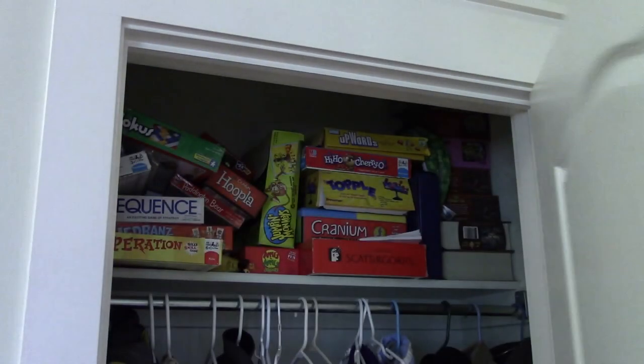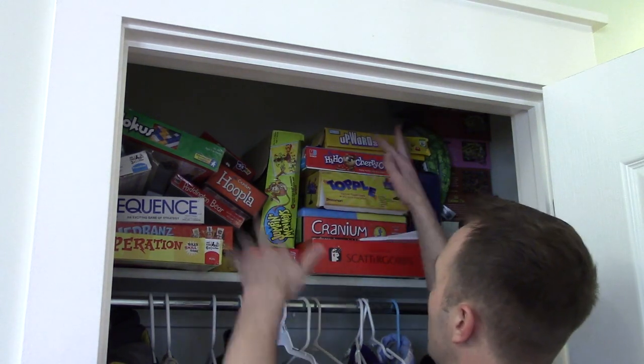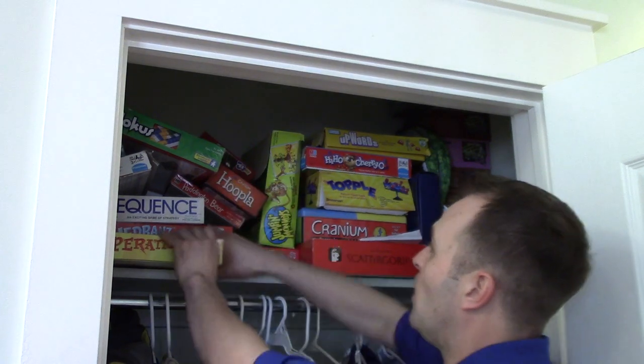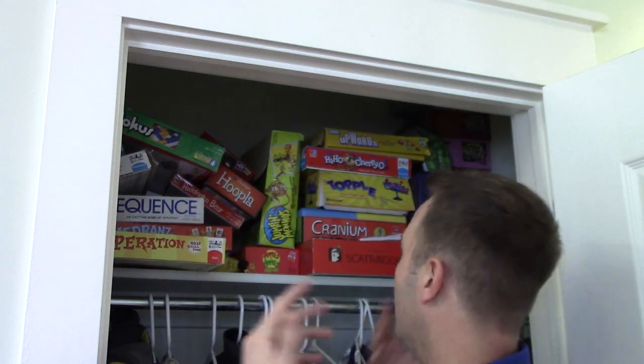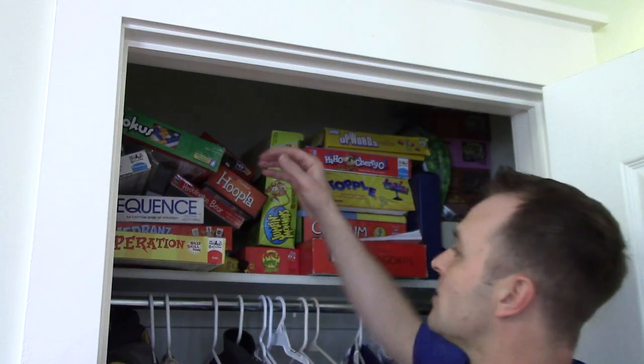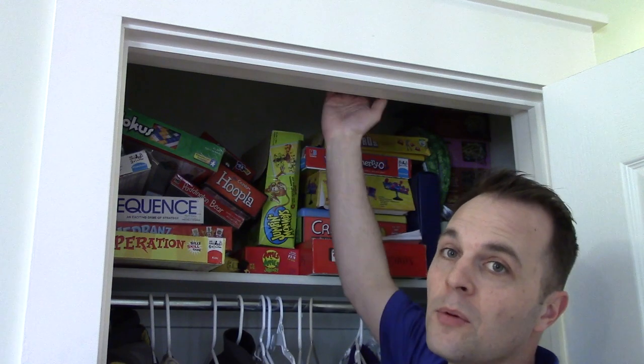I know I'm not the only one — how many people also have a closet that's just like this? You have games all stacked up, they're all different sizes, they're on top of each other. You pull one out and some of them fall, especially if your kids ever get up here and try to pull games out. It stinks. So we're going to put some shelves here to use up all this room.